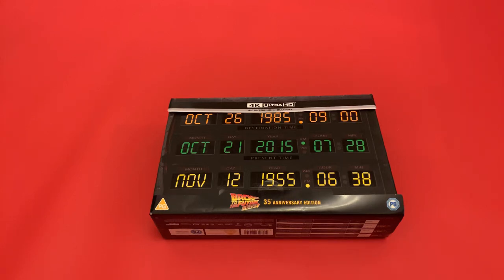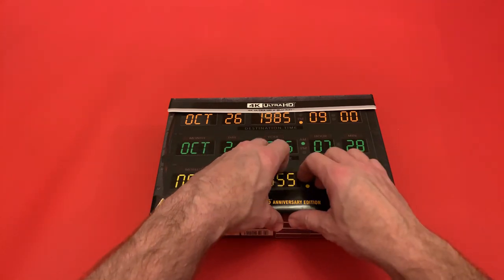Hi guys, welcome back to my channel. So today I've had delivery of my second most anticipated release of the year — this is the 4K Ultra Steelbook Edition of Back to the Future 35th Anniversary Edition, and I've got this one from Amazon. So let's take a look at what you get with this.